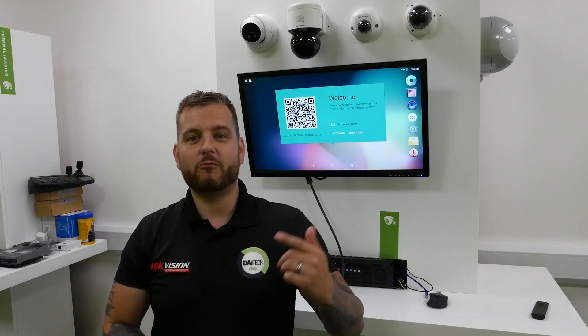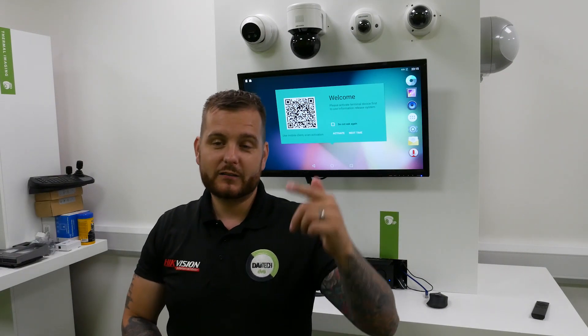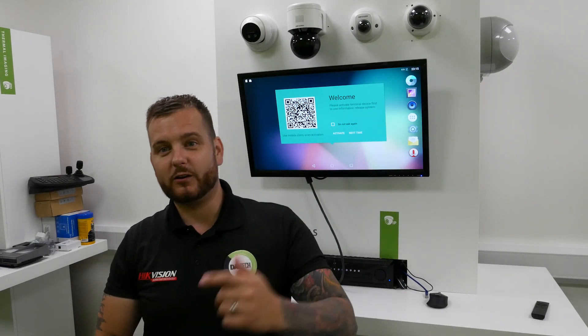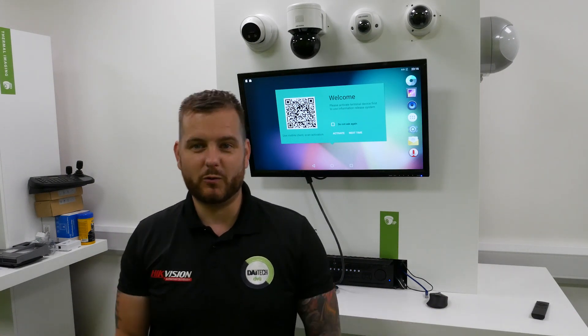If you want to get on board and rep and wear your merch with pride, click the link below. Don't forget to tag us in when you're wearing your merchandise on site — the best entries will win something. We don't know what, but we'll figure something out.